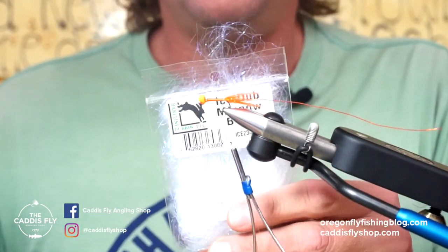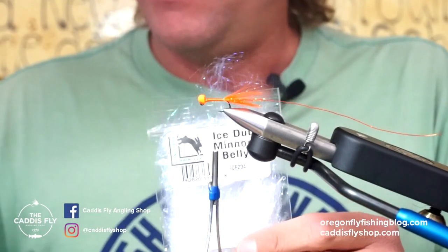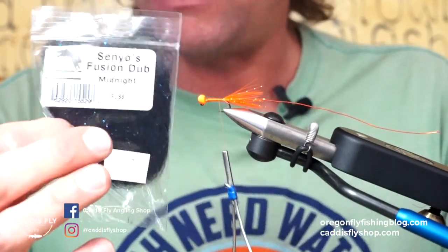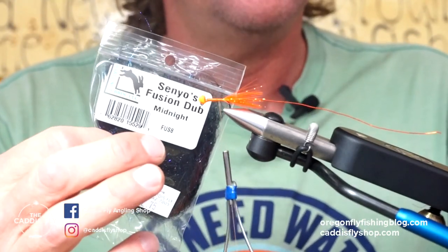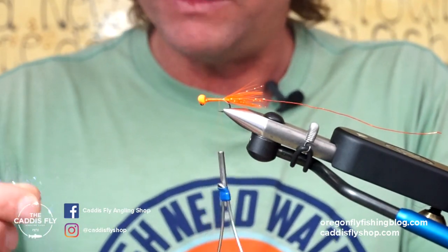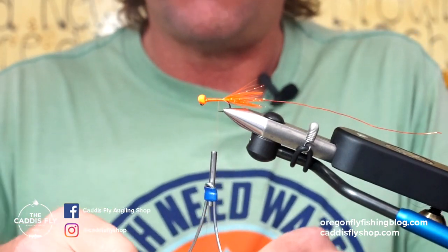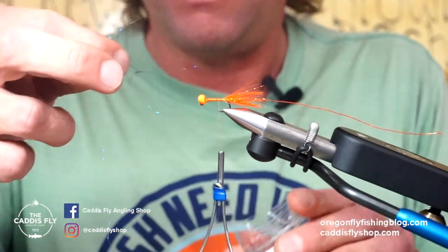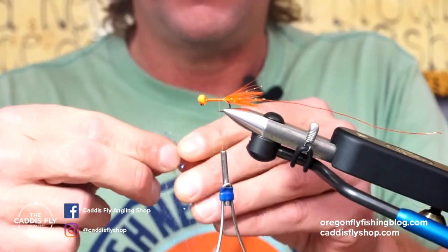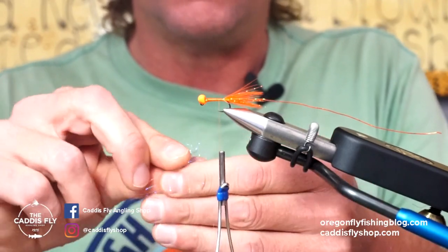For the body, I'm using Ice Dub minnow. I love this white — I love the color of the minnow body — but I'm also going to mix in a little bit of this fusion dub midnight. I like this black. Originally I would use semi-seal, but it's really hard to find. This midnight fusion dub has nice long fibers as well and it works pretty good. Just a very, very little black mixed in gives it a little more contrast on the body.